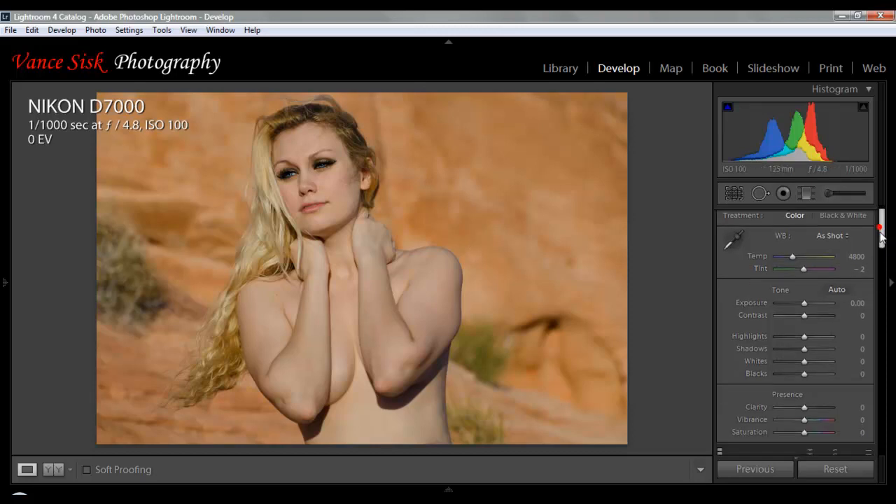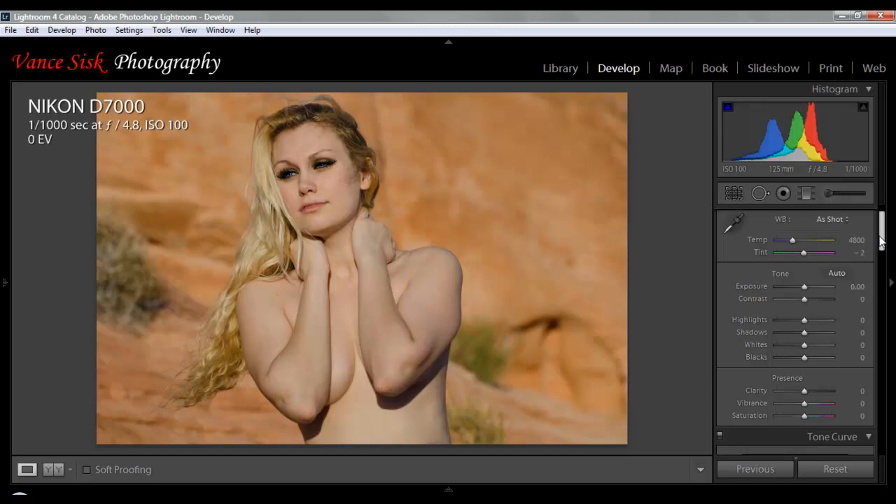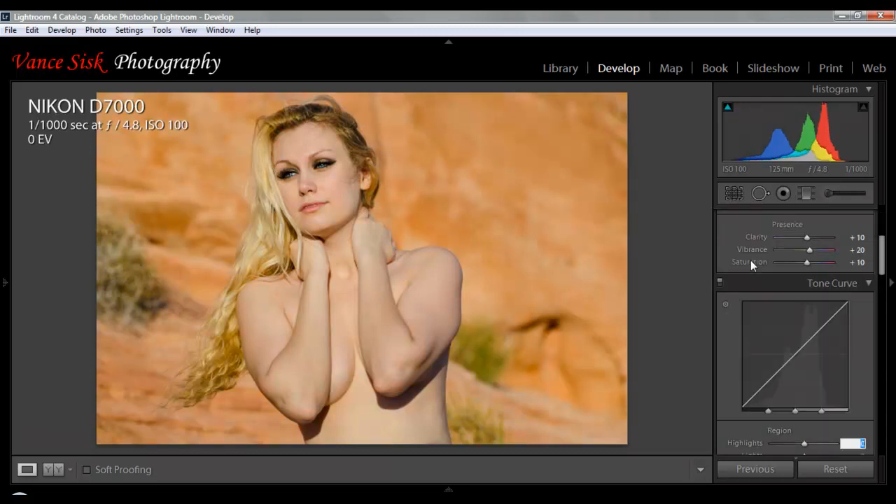Now I'm going to go through and make some adjustments to bring her out of the picture and move the background back a little bit. I'll step through these quickly. The exposure I'm going to raise about half a stop, which will brighten the image up a little bit. I'm going to leave the contrast the same. Highlights, shadows, whites — leave the same. But the darks I like a little darker, which will bring out her eyes, so I'm going to go minus 15. Clarity I'm going to raise to 10. Vibrance and saturation — I'm going to go 20 on the vibrance and 10 on the saturation, which will bring up a little bit of detail in the color of the background.